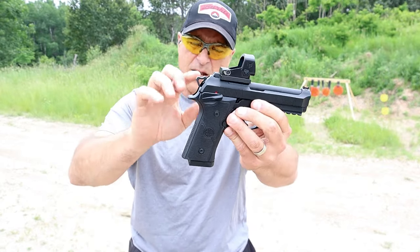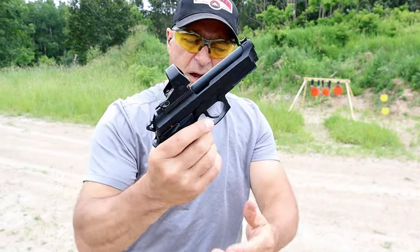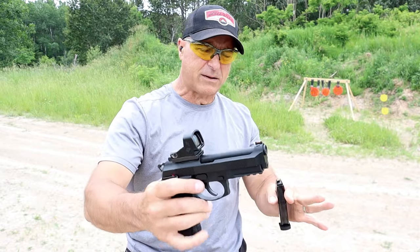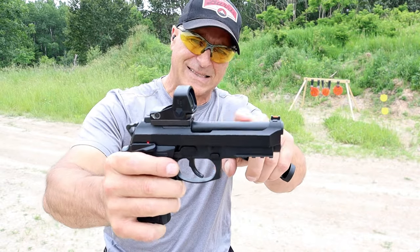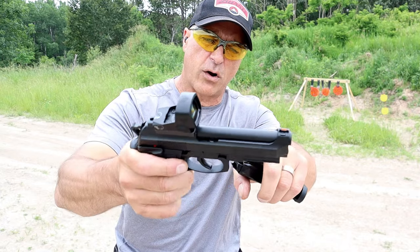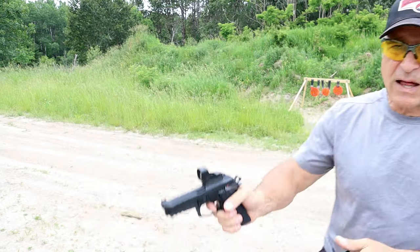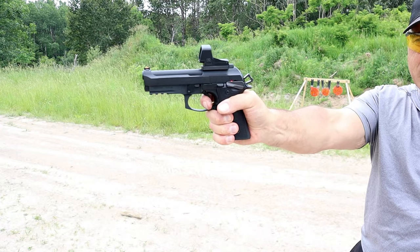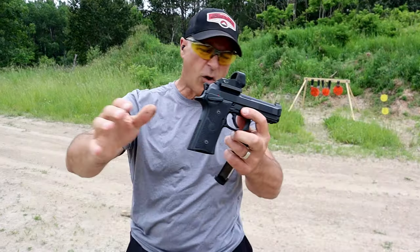The G is the type of decocker — it's an ambidextrous, frame-mounted decocker. The TS stands for twin sears. It ships with two 18-round magazines. What makes the Centurion a little different than the full-size GTS is that it has a four-and-a-quarter inch barrel and a sweet single-action trigger with a very short reset. Love this thing.